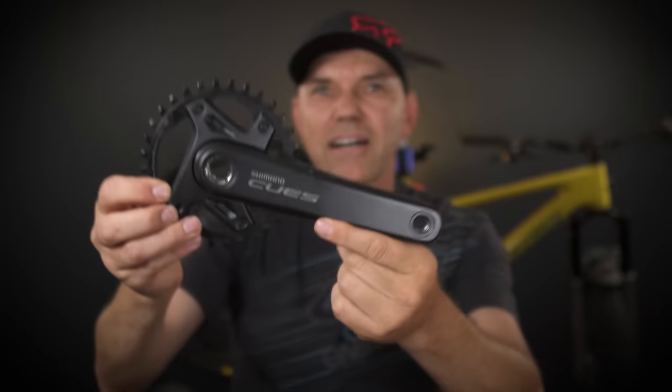However, a few weeks prior to that, Shimano introduced this — Shimano Qs, a new groupset that's supposed to bring compatibility for those entry-level bikes.